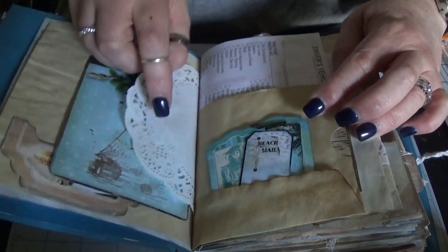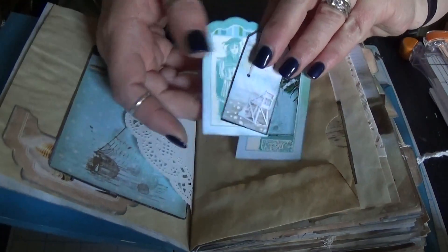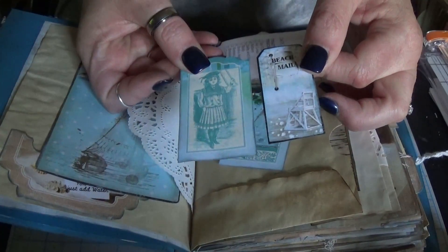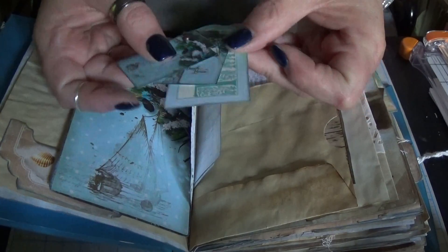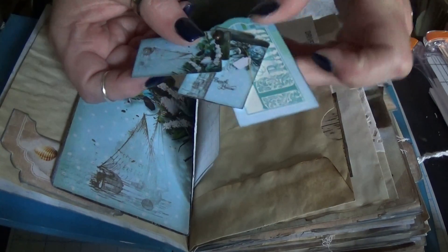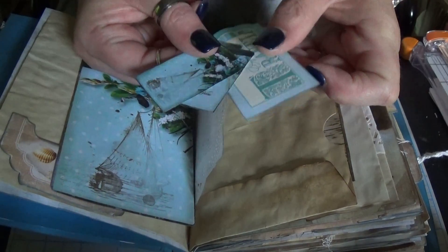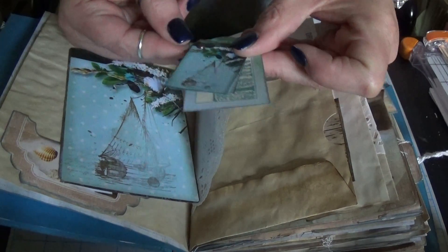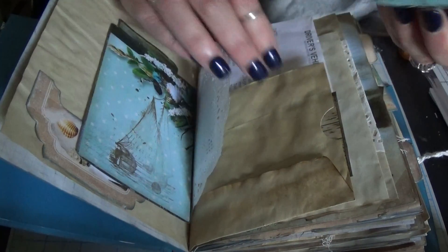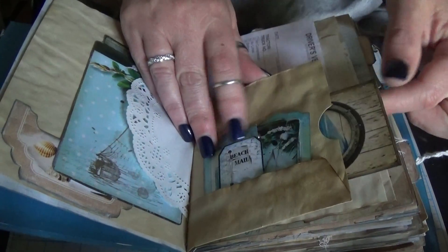There's a doily and this is an envelope. I used these two little tags here. I also did a stacking of tags of different sizes — I saw this on Sue Olson, she does this quite frequently. I was watching some of her new uploads the other day and I thought I would give that a try because I really like it.